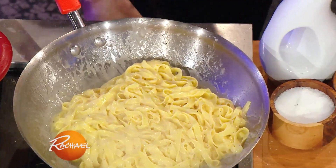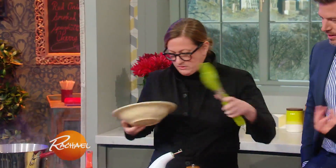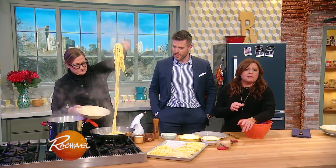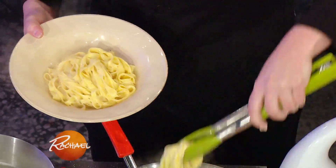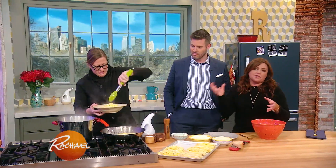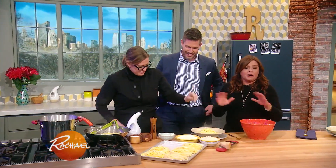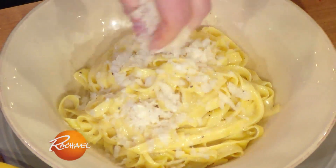That's it, guys — that's the dish, the original Alfredo. The original Alfredo has no cream in it. It was a two-ingredient dish made by a maitre d', not by a chef at all, after hours for Douglas Fairbanks and Mary Pickford. He took the center — the core of the Parmigiano-Reggiano — and tossed it with butter and the starchy cooking water, and that was it. And his name was Alfredo. Don't ask for it in Italy; they don't know what you're talking about.